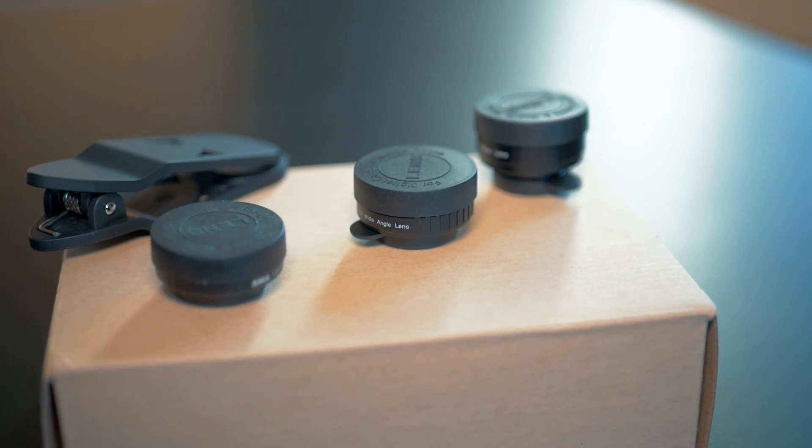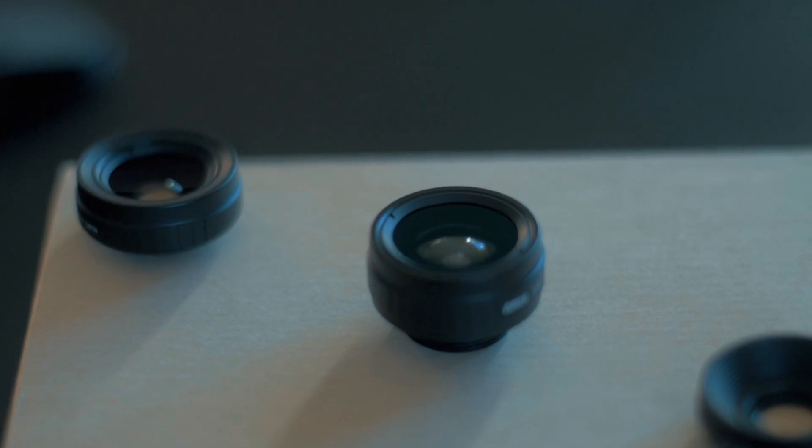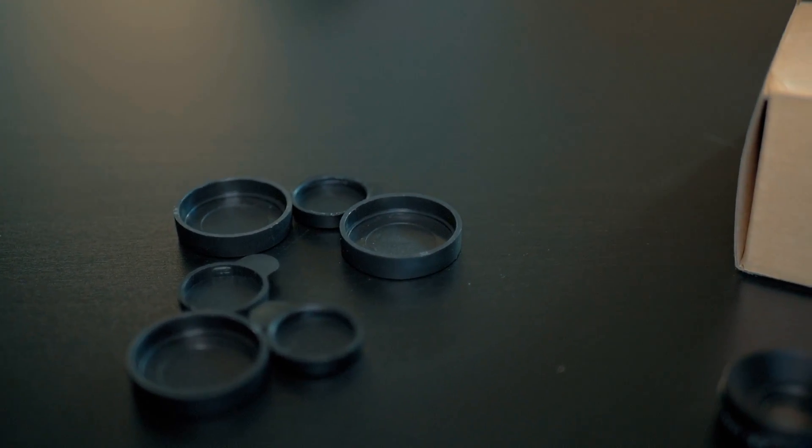In the box you get three lenses — a fisheye, wide angle, and macro. They are interchangeable into a plastic clamp that clips onto your phone. Each comes with a front and back lens cap and are made of glass and metal, so they don't feel cheap.